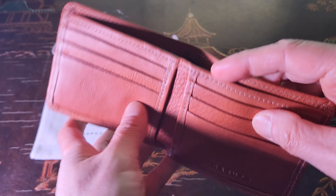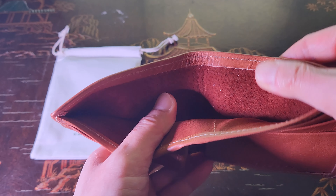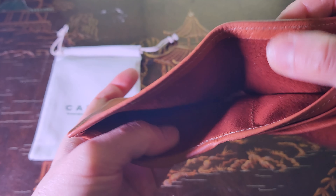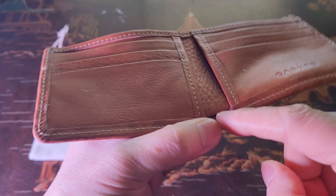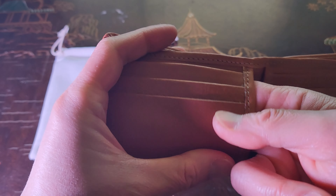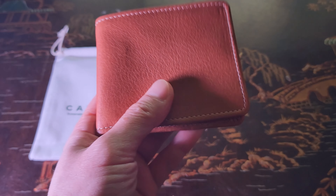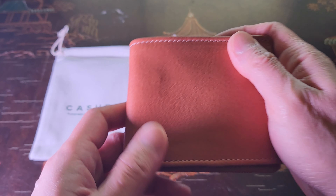Very nice — look at that texture. That's cloudy full grain leather; it feels like suede. There's a little cut-out right here for good ventilation. And that right there is that natural full grain leather.